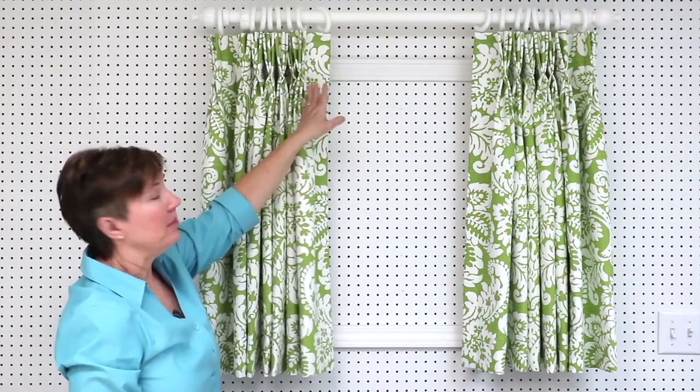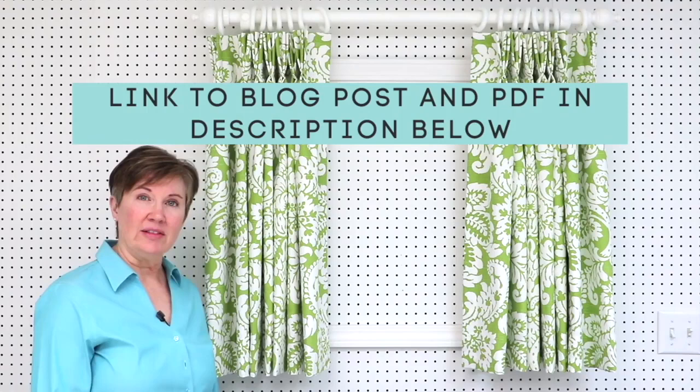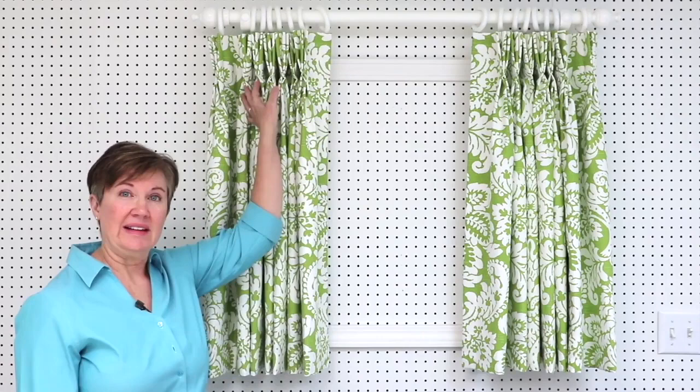When I have a drapery pole and rings I like to make my overlap about three inches. When you make your own drapery panels you can make them to fit your windows. There are some measurements and calculations you'll need to make. I've included downloadable PDF forms to figure your finished width, finished length, fabric yardage, and how to figure the pleats and spaces.